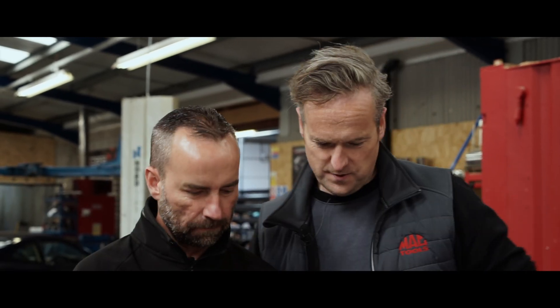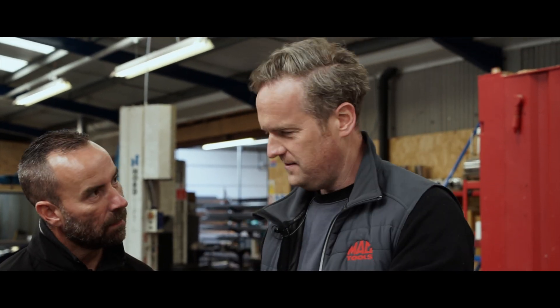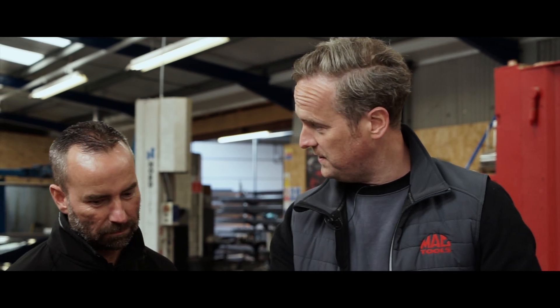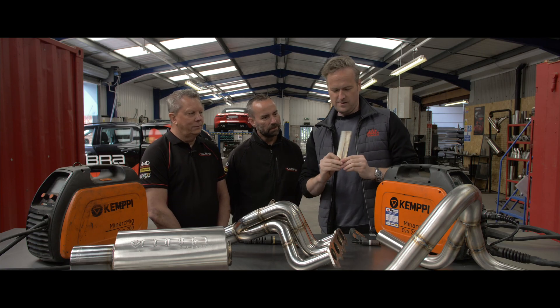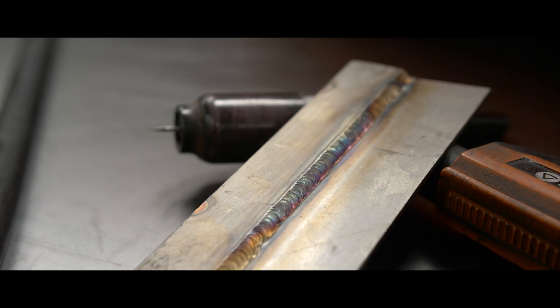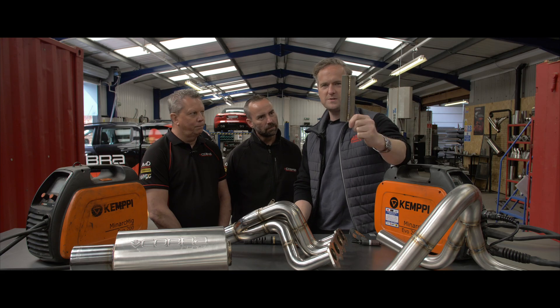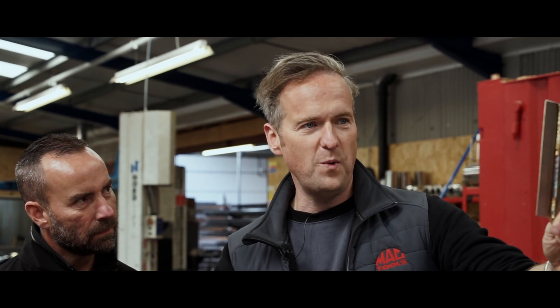He's back with an example of MIG welding, but more importantly the one he's most proud of — TIG. That MIG is good by the way, much better than I can do. Wow — that TIG welding is something I can only ever dream of doing. Thank you for educating us on the difference between the two and showing us people with true skill, because sure as hell I'm not one of them.